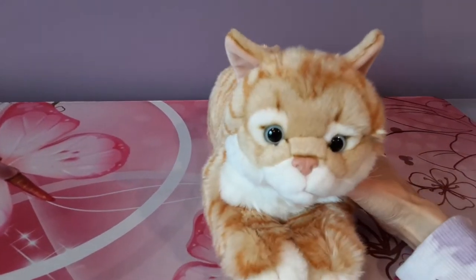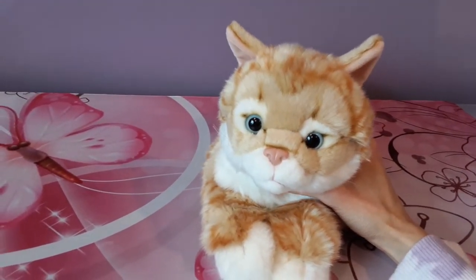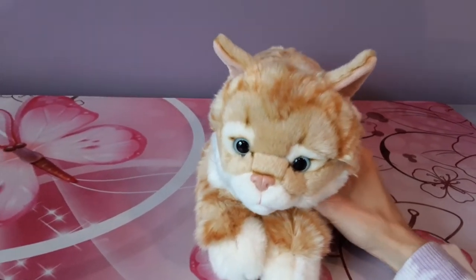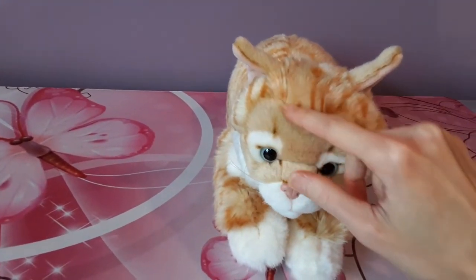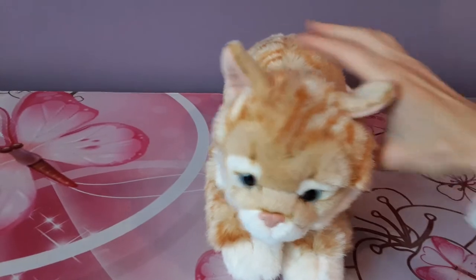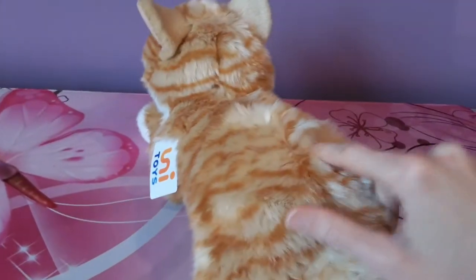This particular cat is actually referred to as a mackerel tabby cat. At first I thought that was some kind of weird mistranslation, but as it turns out mackerel tabbies are actually a real thing. They're named because of this distinctive M shape on their foreheads, which you can see very clearly on this plush, and they have these nice tiger-like stripes that run perpendicular to their spine.